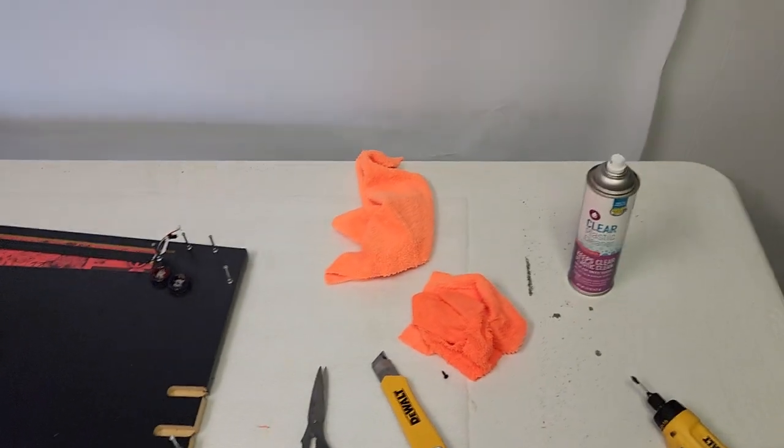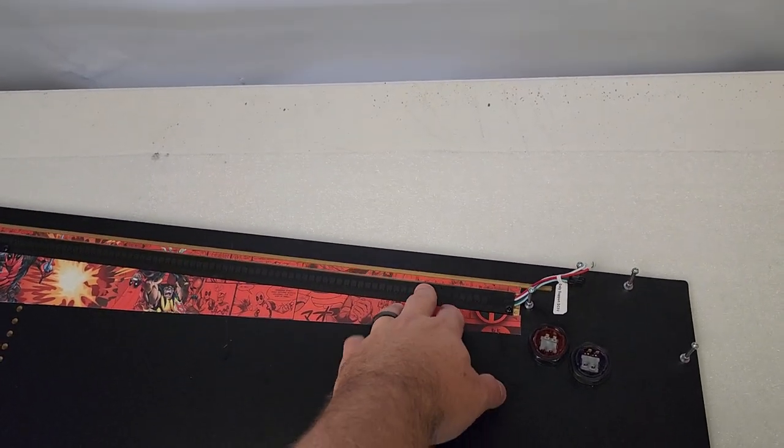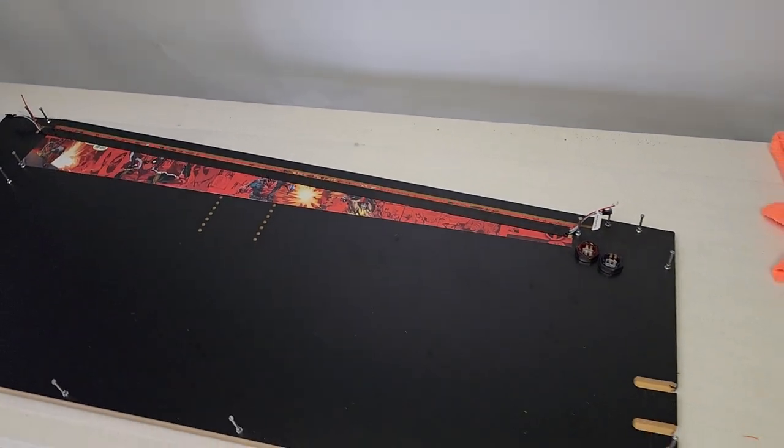I suggest getting some clear plastic cleaner — I got this on Amazon for about five bucks and it'll last forever for anything plastic. It's like a foam cleaner. The plex isn't going to come raw like that — it's going to have paper on both sides to protect it in shipping, so peel the paper off and use a clean rag and some cleaner to clean all your plex.